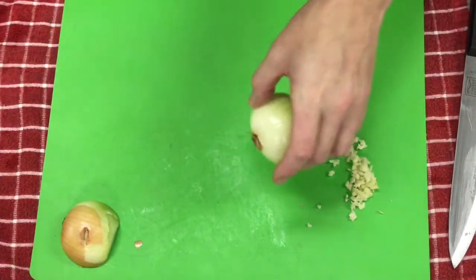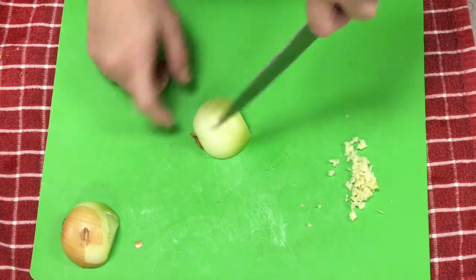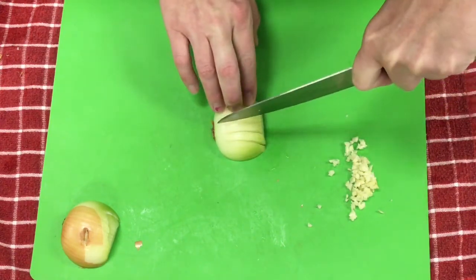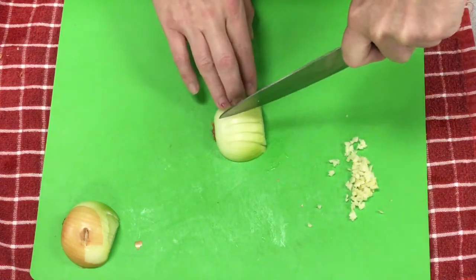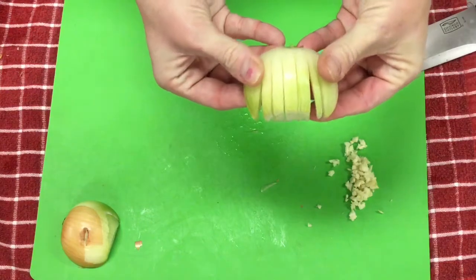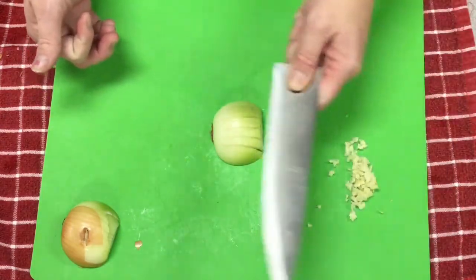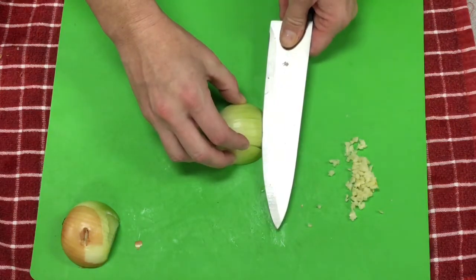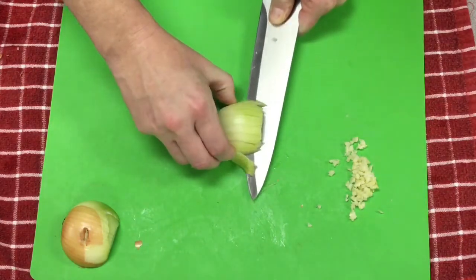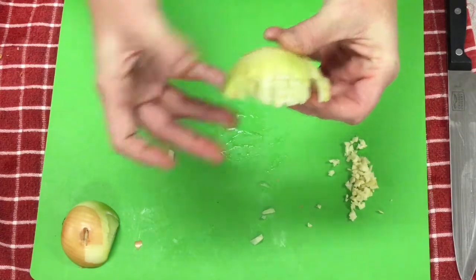To mince an onion, cut down into the onion in quarter-inch slices, not cutting through the root — getting close, but not cutting it at the root. It'll look like it's still together but sliced that way. Then bring your blade flat and come from the other direction, sawing gently — cutting through everything but not all the way through, keeping that root in place. It should look like this, and pieces are already starting to fall off.